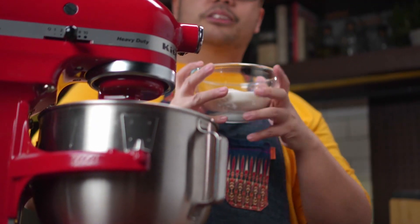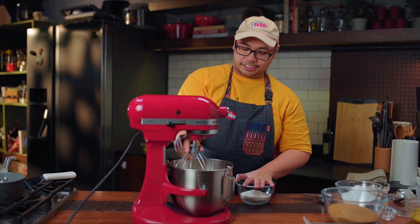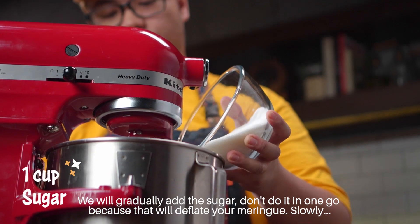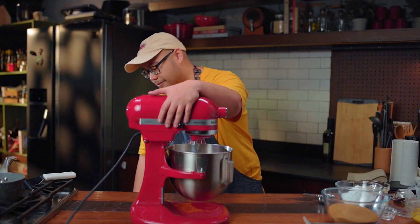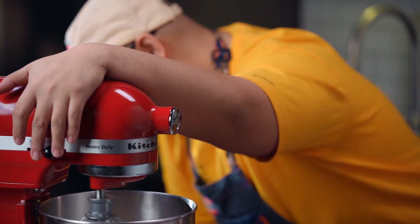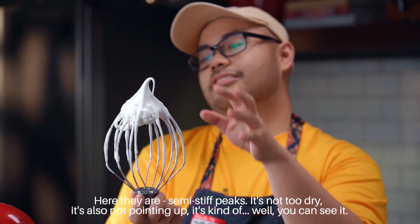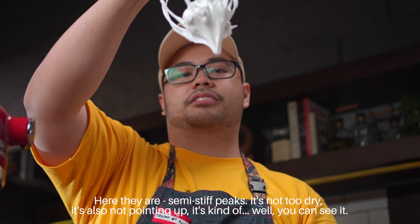And then we will gradually add our 1 cup of sugar. So just to show you — this is soft peak already. Gradually add the sugar; don't dump it all at once because that will deflate your merengue. Dahan-dahan lang. Mix this on high for 2 minutes and you're good. So ito na — yung semi-stiff peaks. It stands, pero hindi siya sobrang dry. Hindi rin siya pointing up, it's kind of in between.